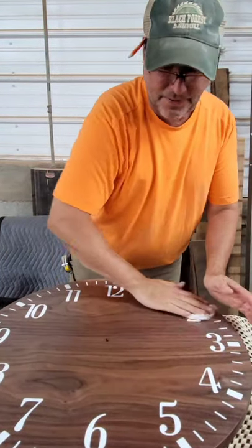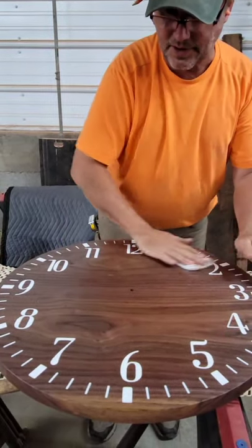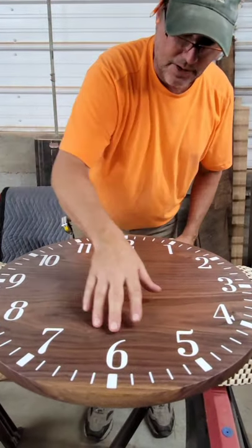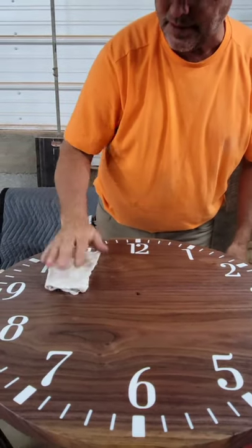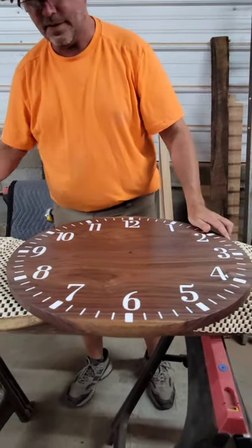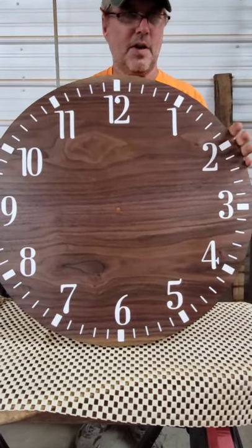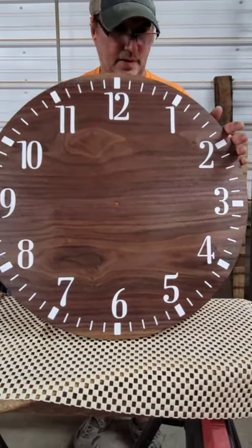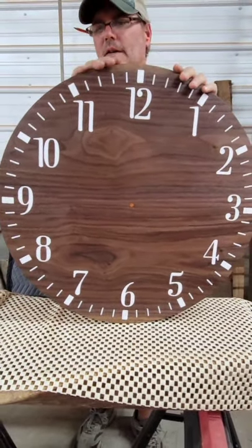I've buffed off and making sure all the excess Odie's oil is off. One thing you do is you can wipe it, and as long as your fingers aren't leaving any tracks, you've got it all off. And this is the sheen from sanding to a thousand grit — beautiful Shenandoah Valley Walnut.